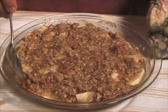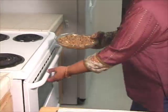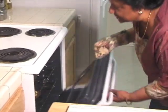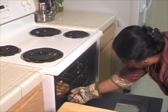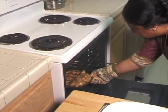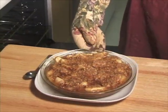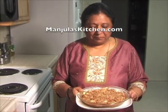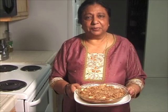It looks very good. Now I am going to put the pie back again for about 10 minutes. Looks like the pie is done and it smells great. Apple crème pie — looks and smells delicious.